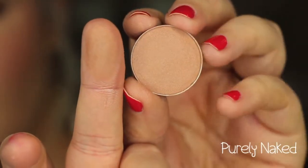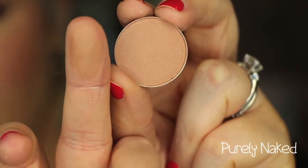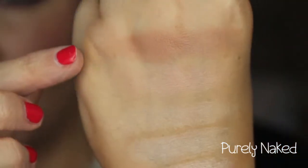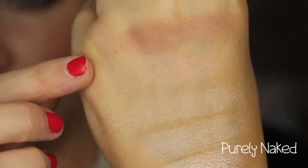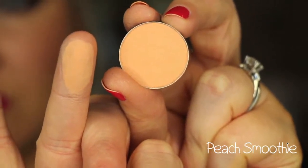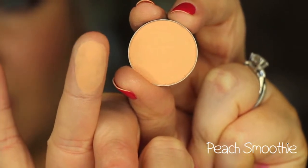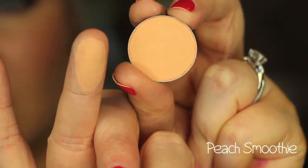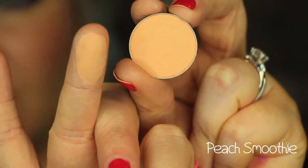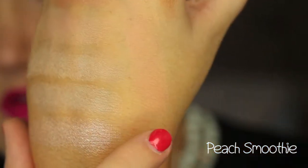This color is called Purely Naked, and it's more of a satin-matte finish neutral brown color. There is Purely Naked right there. This color is called Peach Smoothie — it's a beautiful peachy neutral shade, a little bit darker than the Beaches and Cream. It's a really nice transition color as well. I like to use this and Creme Brulee mixed together for my transition. I think I have a little bit of this on in my eye look today.